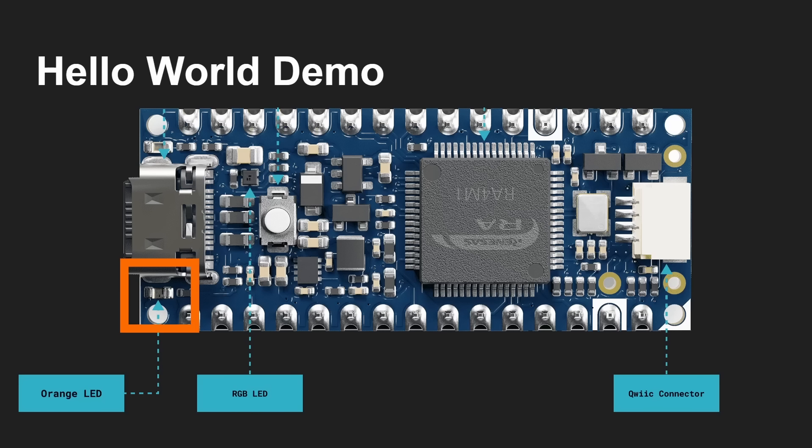The first demo I want to give you is the Hello World program, because Hello World is the standard way of getting any program to run. When it comes to embedded microcontroller stuff, Hello World becomes: can I flash this LED on and off? Because that means I've been able to write a program, compile it, load it onto the board, and then run it. And running it shows the LED going on and off. So that's the first demo I'm going to give you now.